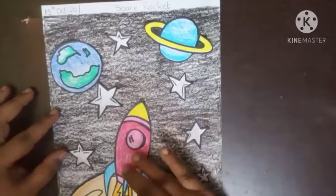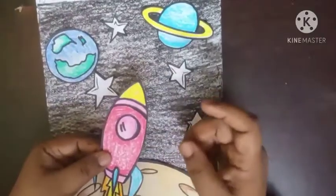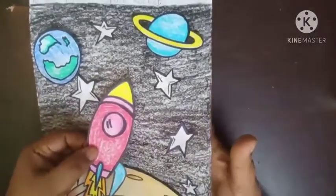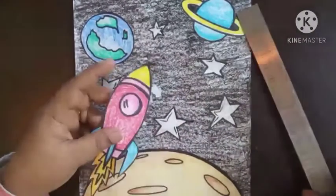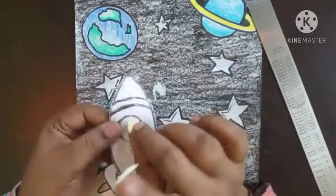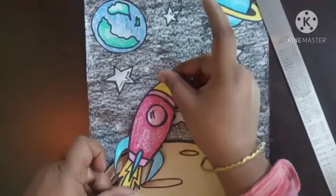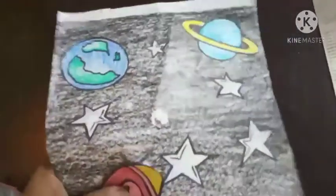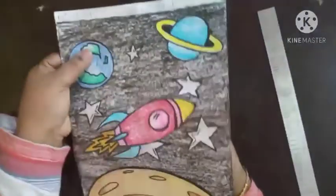Now what about this rocket, children? This rocket is a moving rocket. What we are going to do is stick a magnet behind it, and then we will move the rocket this way. Let's see how to stick the magnet. Take two-way tape and stick the magnet to the rocket. Now turn the rocket and place it here, children.